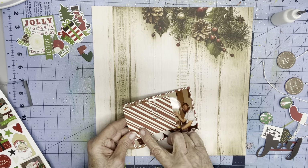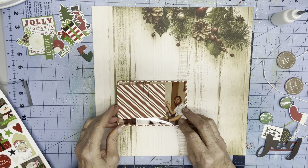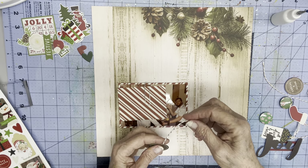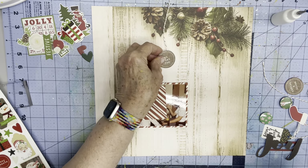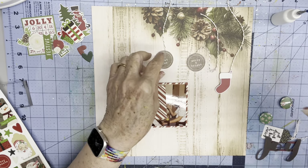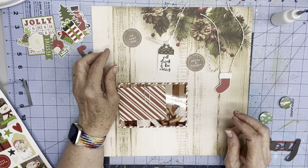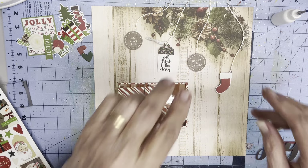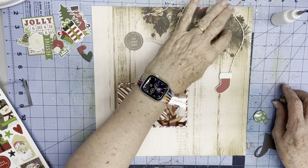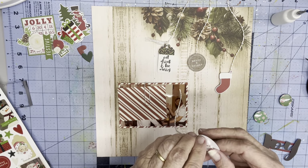I've got my photo and I've covered up the other people in the photo because I didn't get their permission to put them out on social media. I'm going to place it right there, and I have some pre-prepared elements: some circles, a stocking, another circle, and a tag. I have these on twine and I didn't cut the top. I'm going to let them go ahead and cross over this evergreen bow here and glue them on where I want them.